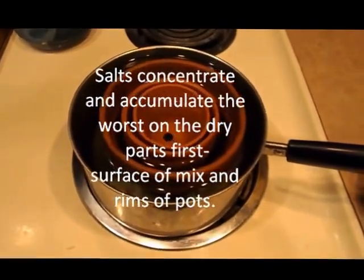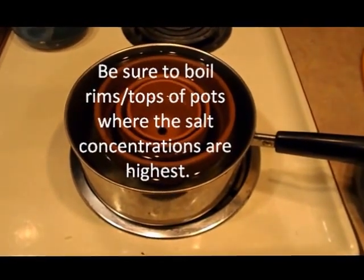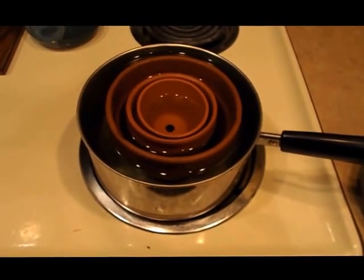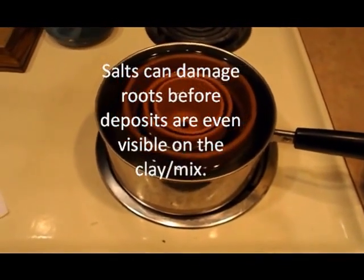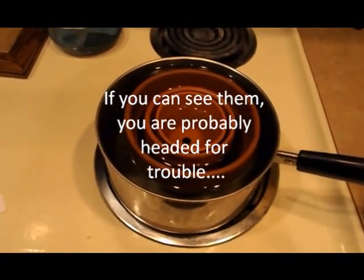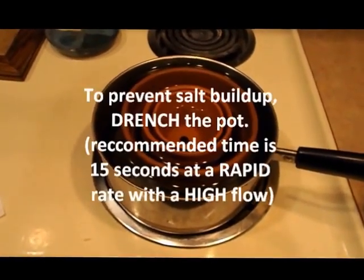Also, LECA — like First Raised Orchids discusses — they talk about salts being in LECA and that you need to soak it at least overnight, but I did that recently and it wasn't enough. I still got salts coming out and damaging the roots. So I'm going to start using this same process for my LECA as I do for my pots.